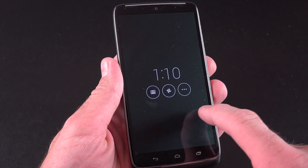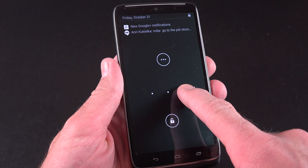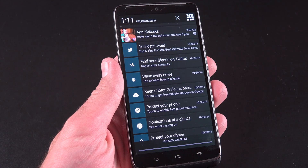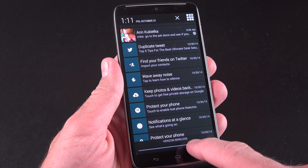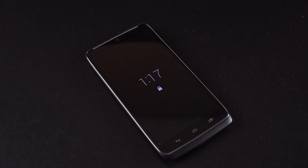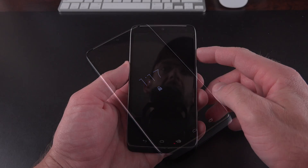You can see up to three notification badges on the lock screen. If you have more than that, you can press the more icon to see the others. When you unlock into those notifications, it takes you to the drop-down notification shade. Just like the Moto X, you can also wave your hand over the display to wake it up.